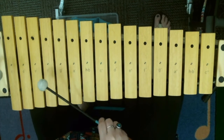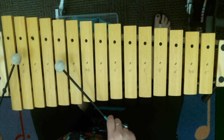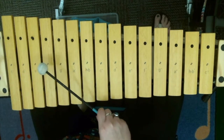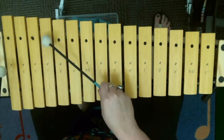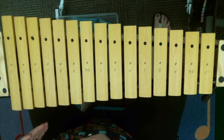Let's practice it one more time. Ready? F-C-F. G-D-G. C-C-C. F-C-F. Stay there. F-C-F. G-D-G. C-C-C. F-C-F.